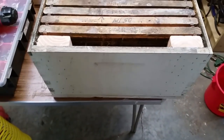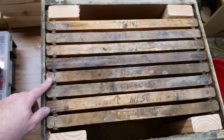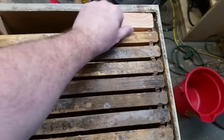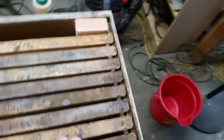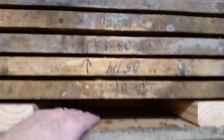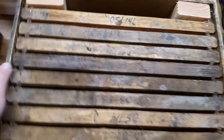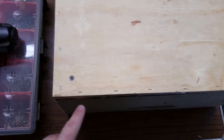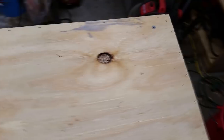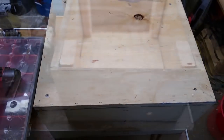I finished putting the bottom on, cleaned off all the glue that squeezed out, flipped everything over, and stuck some frames in just to show you the spacing. As you can see, you can get eight frames inside of here and still have plenty of room to push things around and get your frames out without squishing bees. There's an empty void on both sides so we'll have plenty of room to drill holes through and attach the piece on the back to hang it from the tree. We'll also put in some entrances and vents.